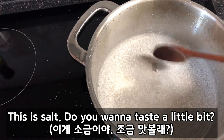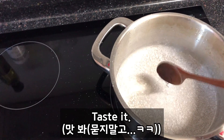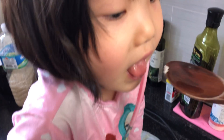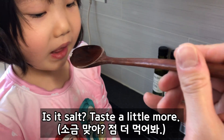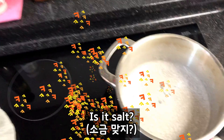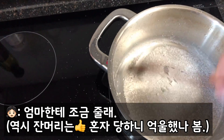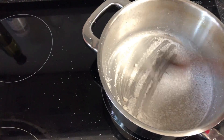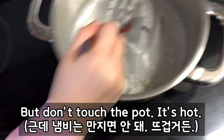Do you want to taste a little bit? Yeah, I'm going to taste a little bit. Is it salt? Taste a little bit. Is it salt? Yeah, we made salt! Oh, you want to give a little to your mom? Look at this. Okay, but don't touch the pan, okay? It's hot.